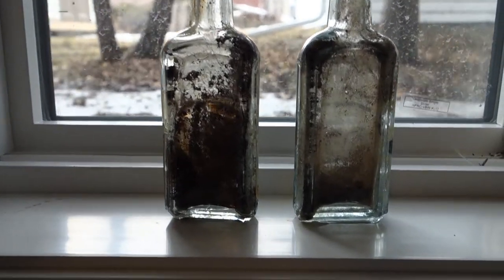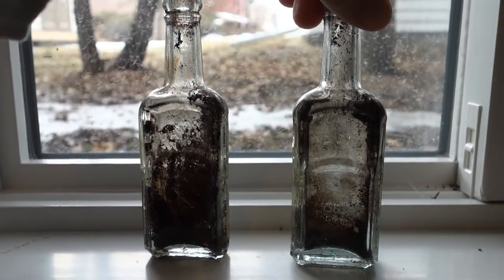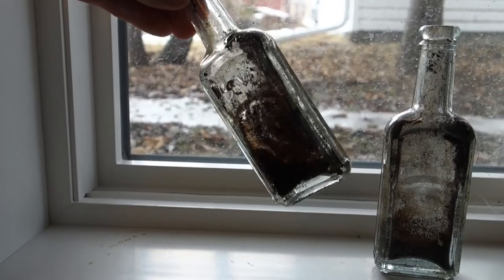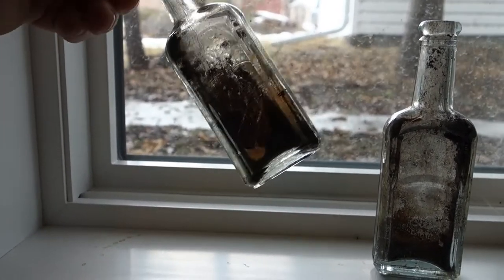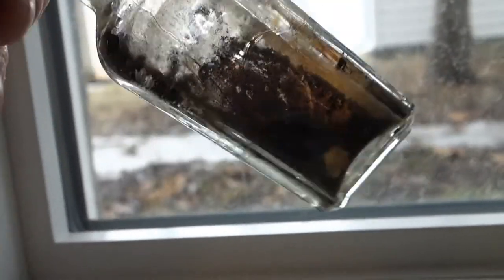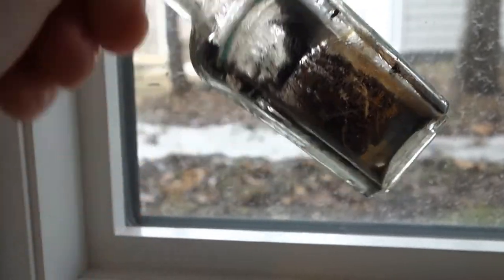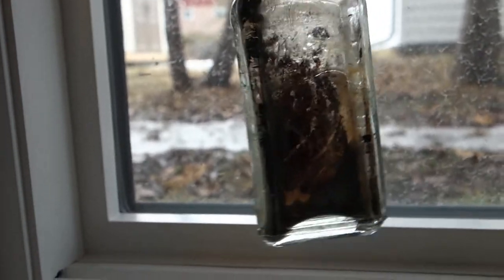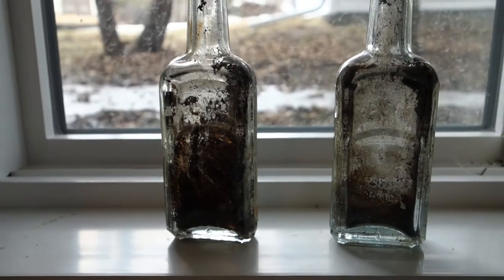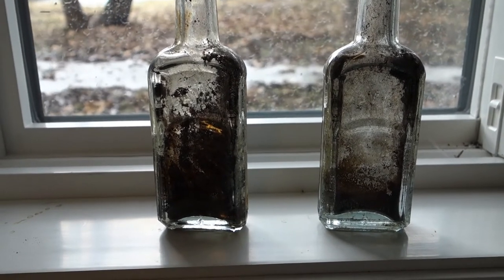So I have these two subjects here to clean. These bottles I pulled off an old hillside from around 1915 to 1920. These are medication bottles, and this one was an opium tonic — and it still has an actual solid chunk of opium in it, more or less formed from the bottom.